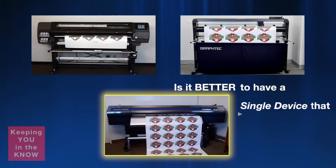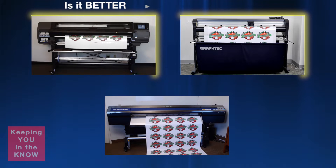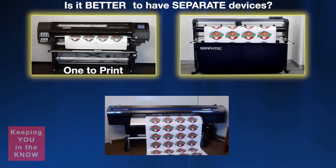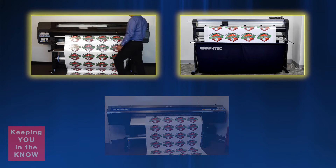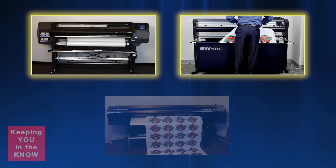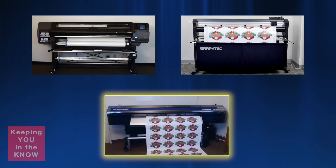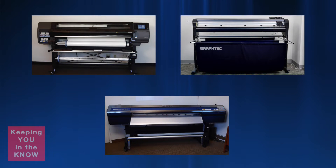Is it better to have a single device that prints and cuts, or is it better to have separate devices — one to print and the other to cut? At times you may think it would be more cumbersome to have two separate devices, taking the print out and then placing it in the cutter, whereas a single printer cutter would seem to be just the ticket for providing higher production, not to mention taking less space in your shop. Let's put this to the test and see if it is true.